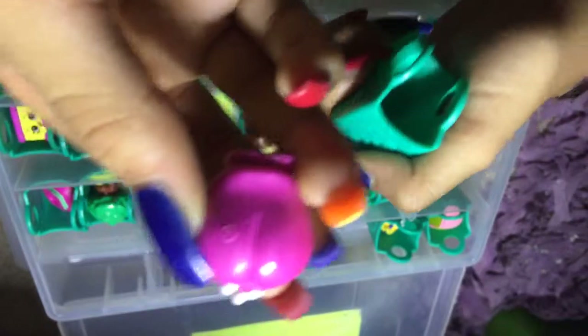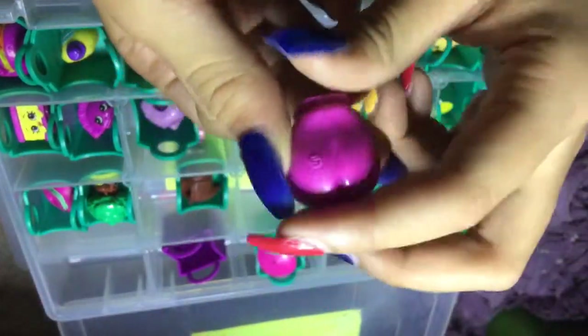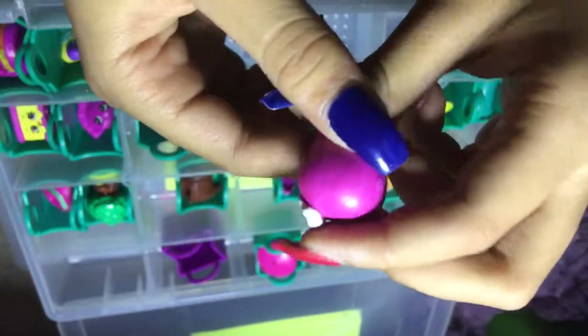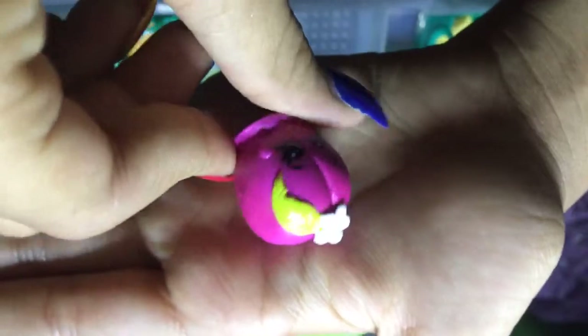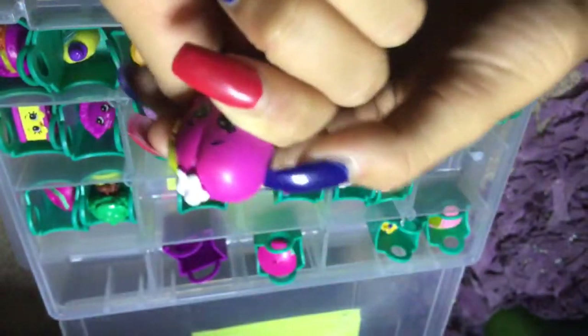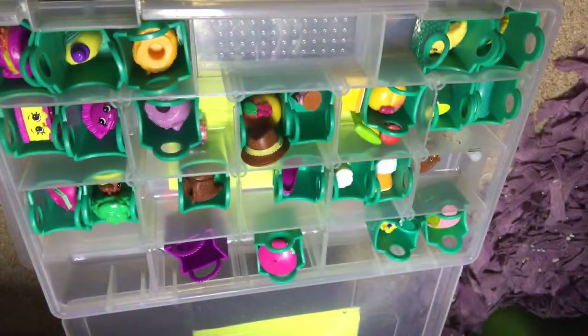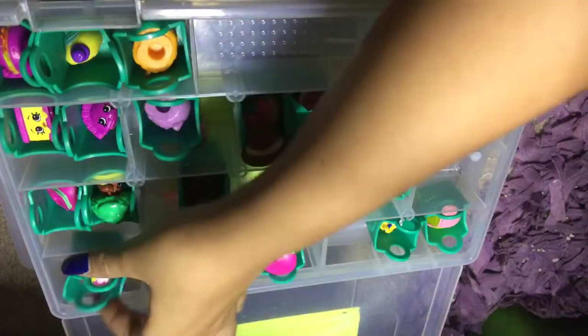That kind of looks like a booty — I don't want to get demonetized, I'll blur it out. This is like a peach, I think. It has a little heart on it and a green leaf, and it has pinkish on the sides — pink right here, pink right here. It's cute. Alright, let's put this back.